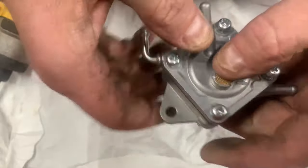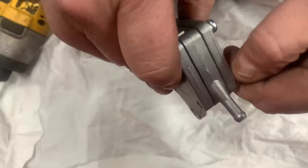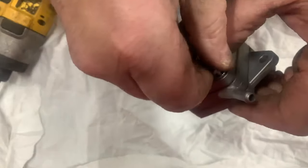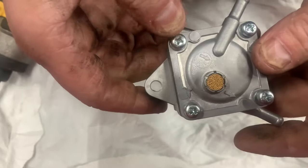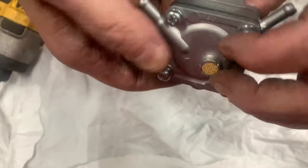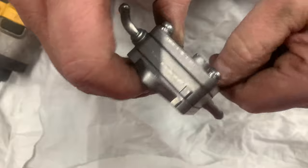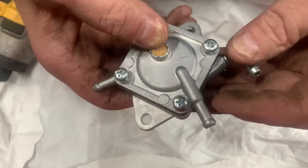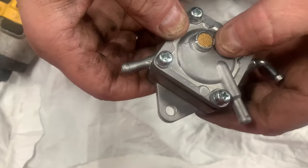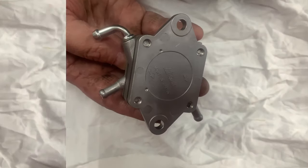Now if you have an engine that has a ton of blow-by, that could cause an issue with keeping the crankcase pressured all the time and not giving this fuel pump the proper crankcase pressure and vacuum that it needs to operate properly. So if you have a worn-out engine, it may not have enough crankcase pressure and vacuum to operate this fuel pump.